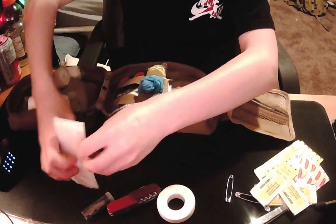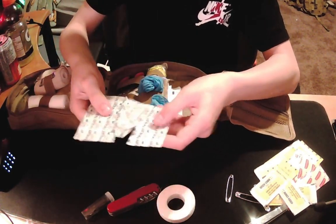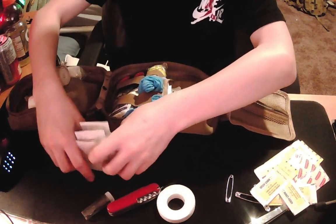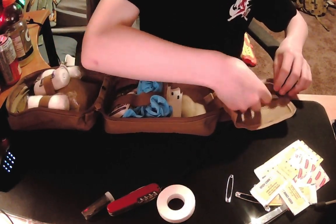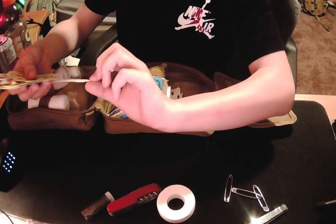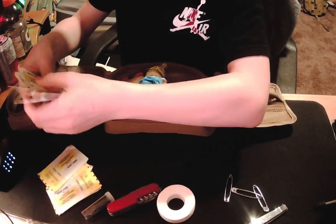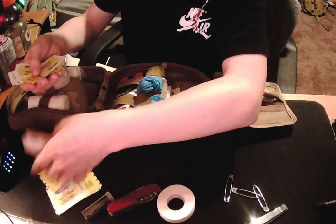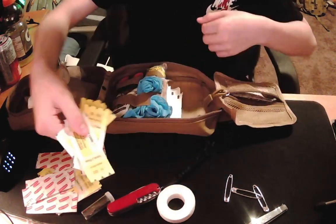These are kind of like gel bandages for blisters, for second degree burns and stuff. I have 10 of them total, all different sizes. Then here I just have various sizes of band-aids — two small ones, a bunch of big waterproof ones, and some random ones that came with the little first aid kit that I bought.